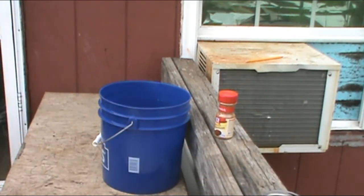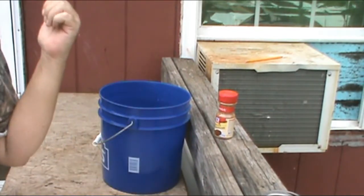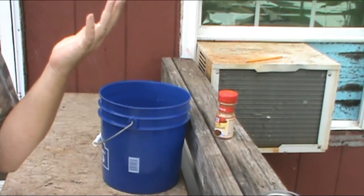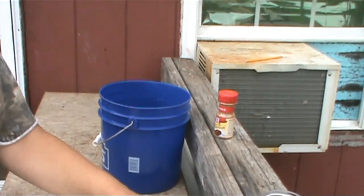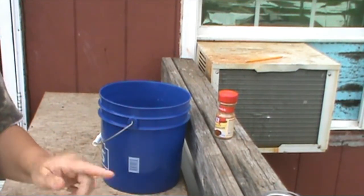It doesn't look too good right now, but we'll stir this up and put it in the crock pot. Mine's a real old crock pot so it only has two settings — high and low. I'm going to put it on low. I will cook this for anywhere from 16 to 24 hours, and I'll see you when it's ready and I'll show you what we'll do.